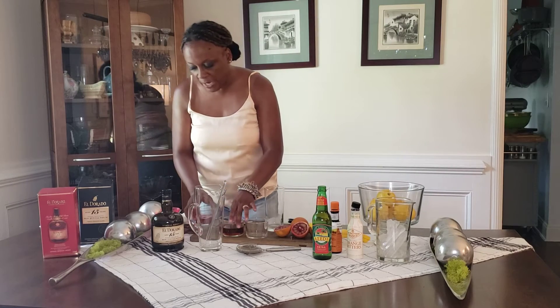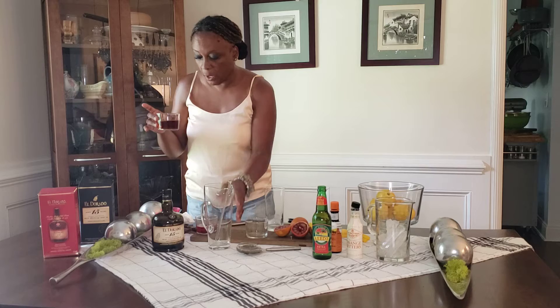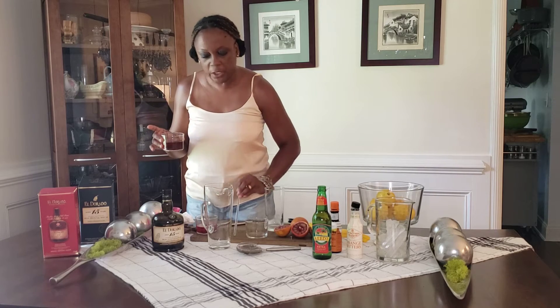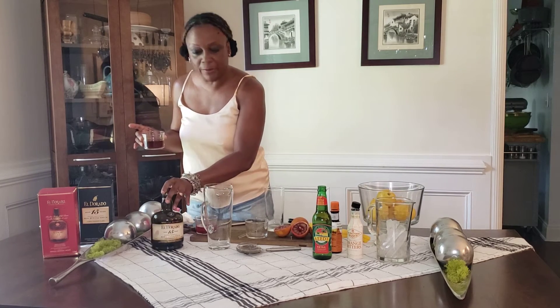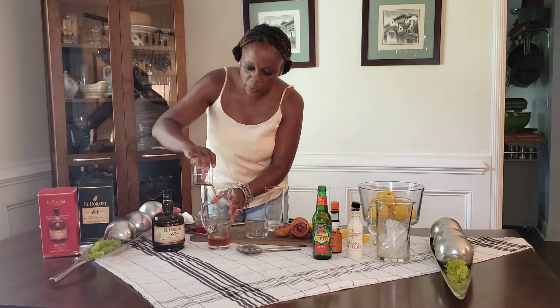I'm measuring four ounces of rum — dark rum. I'm using the 15-year-old rum from Guyana in Orlando. I'm going to measure some of that into a pitcher.